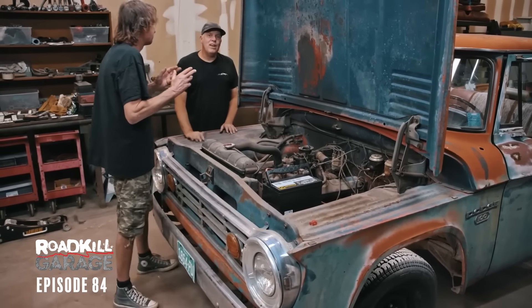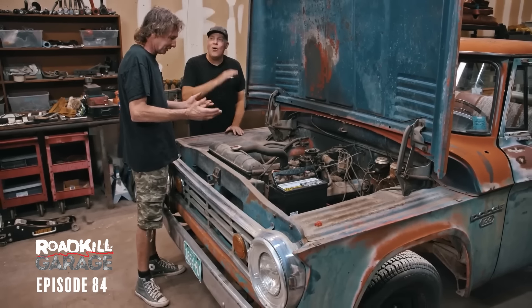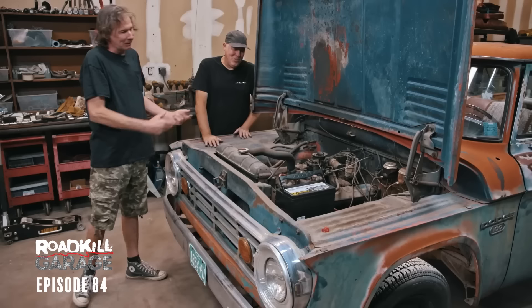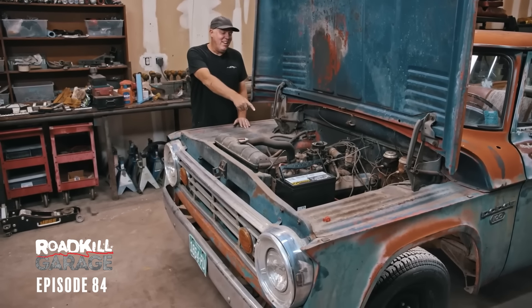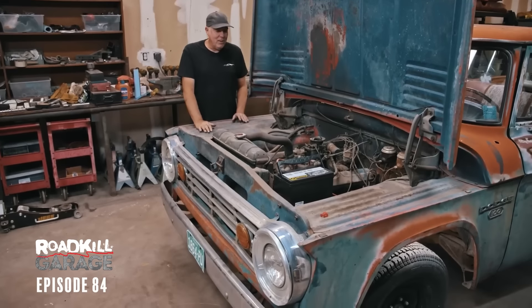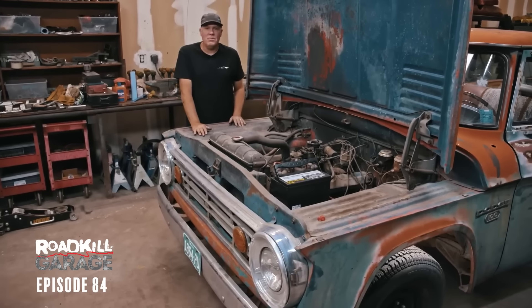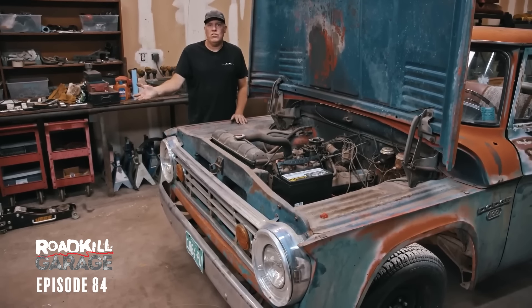He keeps worrying about all the cosmetics. I just want this thing to be beautiful. You paint one car, and the next thing you know, everything's got to be flawless. All right, I just work here. I'll check the fuel system. We're going to pull the fuel line off, crank it, and see if the fuel pump actually works, and then we'll also get a sense of how bad the gasoline is — as in varnished and stuff like that.